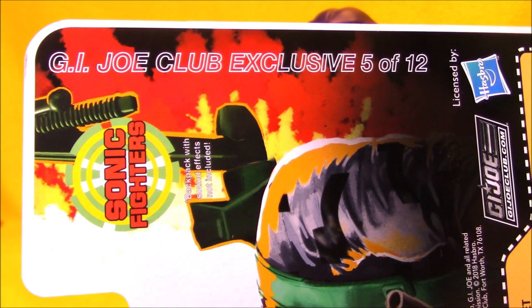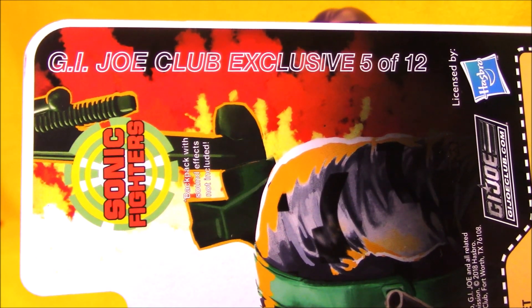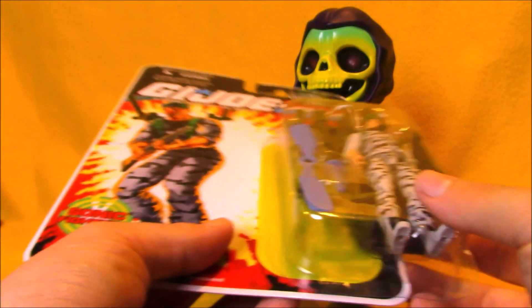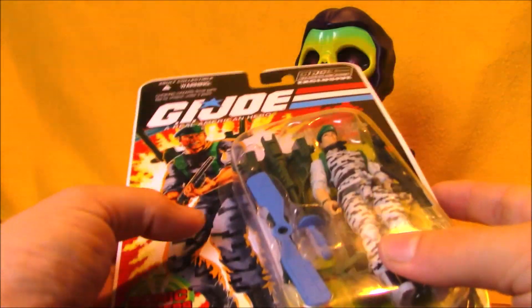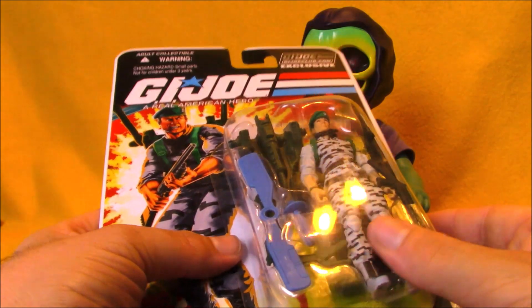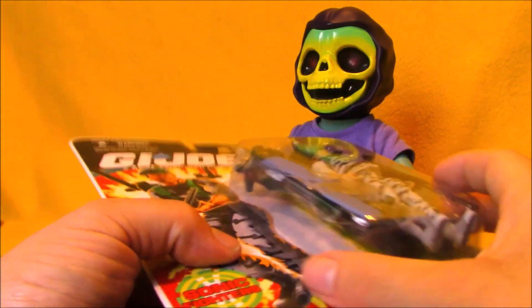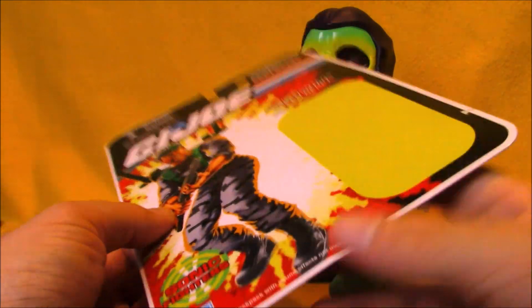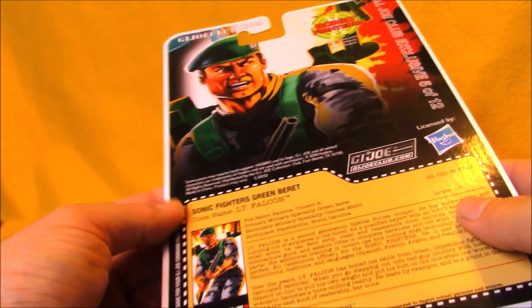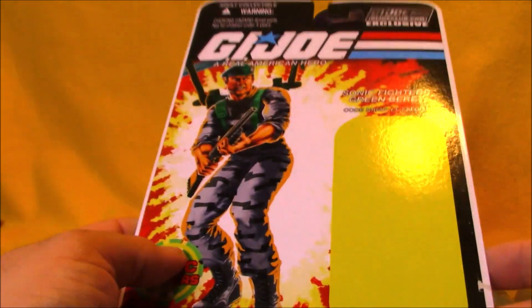Falcon was figure 5 out of the final 12. I picked him up as the club store was closing down and the final 12 figures were on discount. He unfortunately came with his bubble not permanently attached. This is only the second figure I've ever had this problem with — Big Boa came not sealed and Falcon came not sealed.